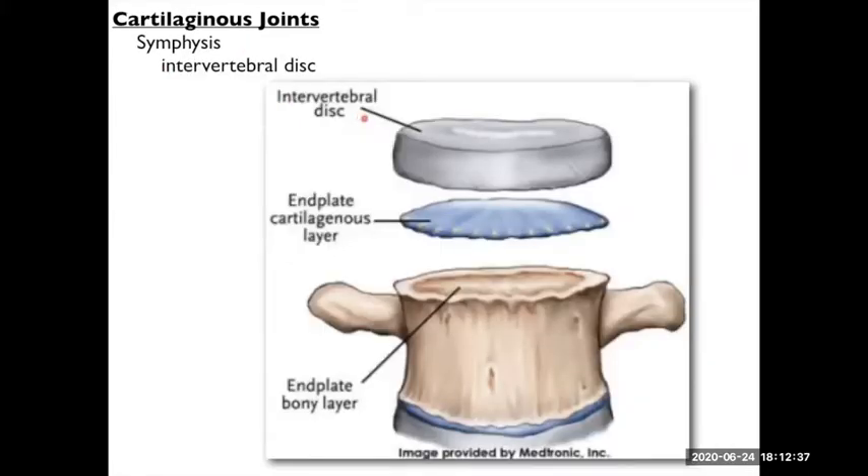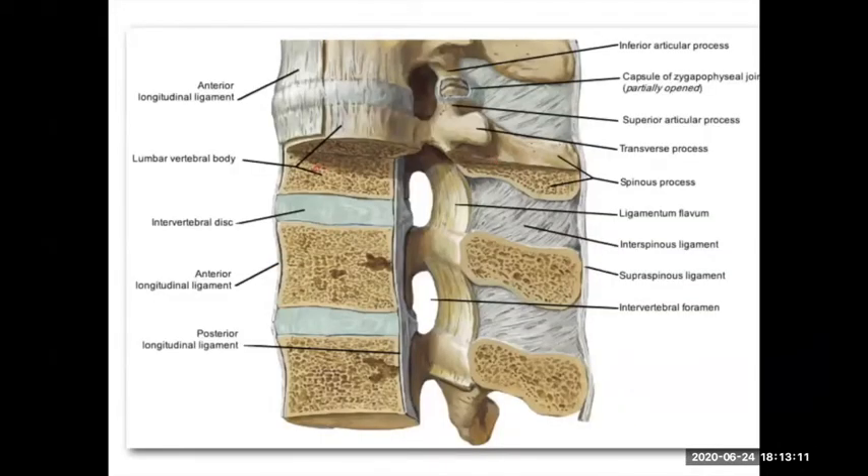The other major cartilaginous joints are your intervertebral discs, which are in between the bodies of your adjacent vertebrae. The vertebrae are connected — the bony end plate is capped with hyaline cartilage, like most bones — but then you have this extra structure called the intervertebral disc made of fibrocartilage. Your vertebral column is also connected by major ligaments running down the entire column, as well as between the processes. But the intervertebral discs are those fibrocartilage joints in between the vertebrae.